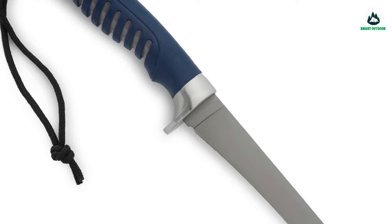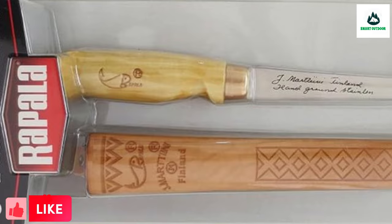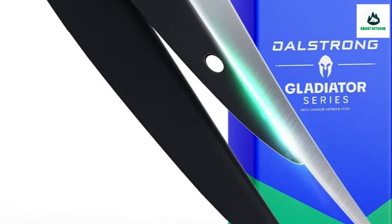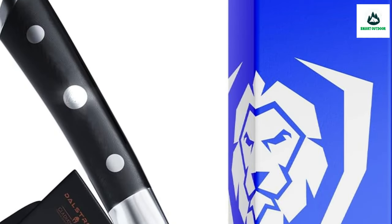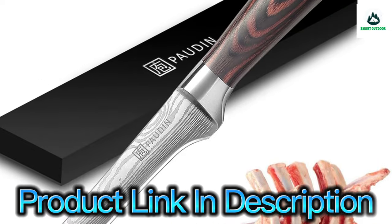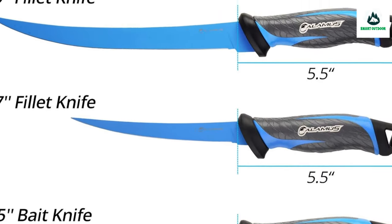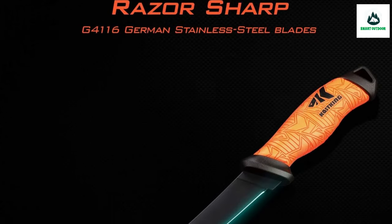Read on to learn further about how we tested and what to look for when buying a fish fillet knife. We also answer questions you may have, like what's the best length for a fish fillet knife. Flexible blades allow for long smooth strokes so you can get the cleanest cut, while flexibility helps get in and around bones. Straighter, sturdier blades are generally good for removing the head and tail and removing skin.